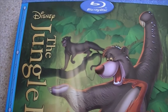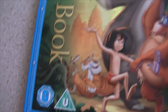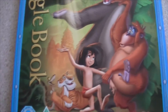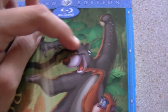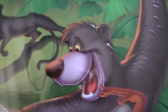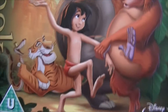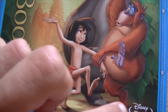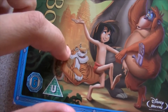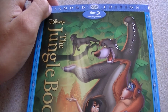The Diamond Edition has Bagheera, Baloo, King Louie, Mowgli, Shere Khan and of course Kaa. Awesome film this is. The slipcover is embossed — Bagheera is embossed, King Louie's as well, Mowgli's up until about there and there, and then it's normal. Shere Khan and Kaa aren't embossed. First impressions of the front: beautiful, definitely beautiful.